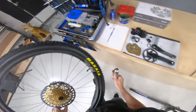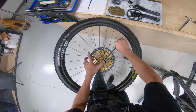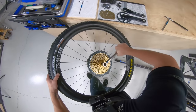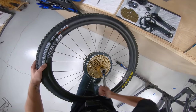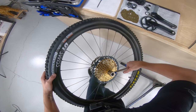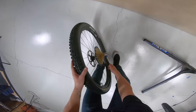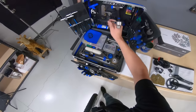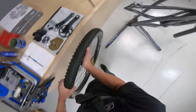Grab our cassette tool and start tightening it up. There's a little bit of breakaway force needed at first to start tightening it, then keep going. You want to go until you get a really hard stop. There is a torque rating on this — it's like 50 newton meters, which is basically as tight as you can go without giving yourself a hernia. So we have our cassette on.